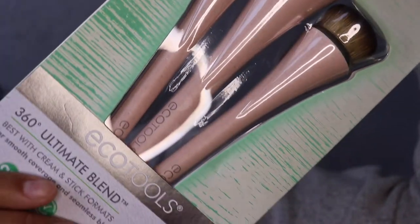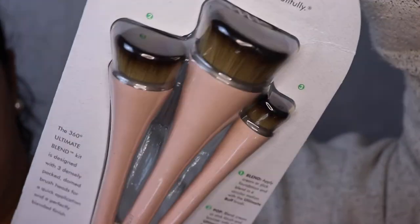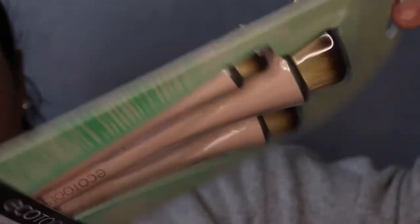Hi babes and welcome back to my channel. Today we're going to be doing a brush review. I have the footage here so I'm going to insert it as I keep talking, but I purchased the 360 blend brush set from EcoTools.